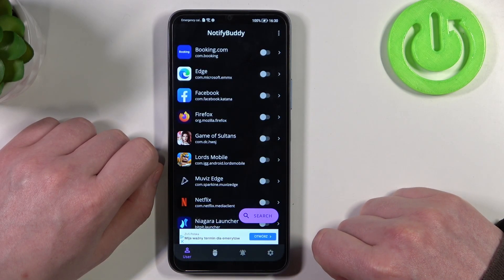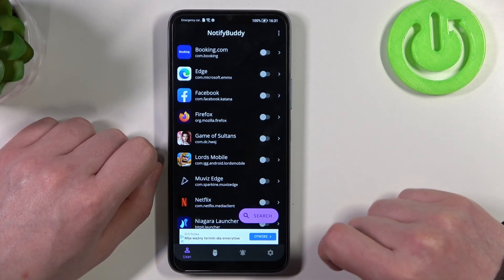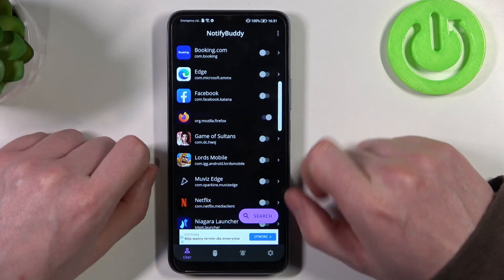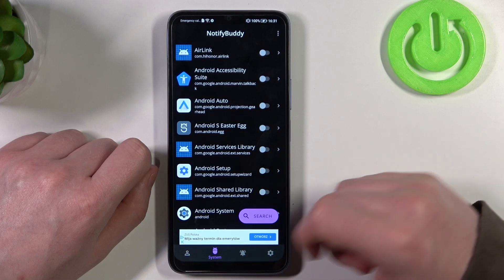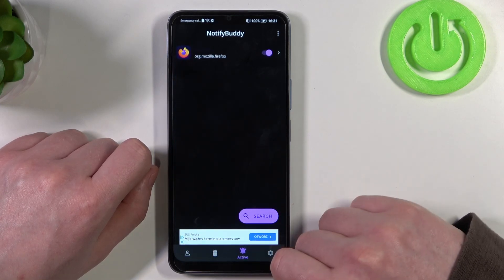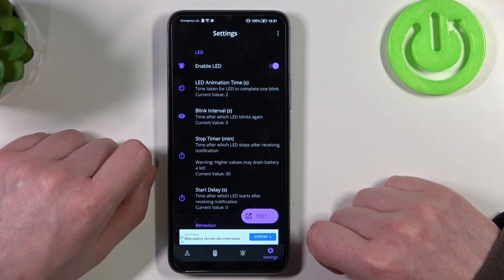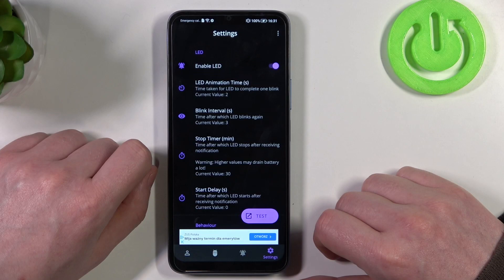From here we can start using this app and there are four different tabs: User, System, Active, and Settings. In User you can select and allow any apps for custom LED lamp notifications. In System you can do the same thing with all system bound apps. In Active there's all apps that we've just activated. And in Settings you can customize the LED lamp with a different size, shape, placement on the screen, or color.